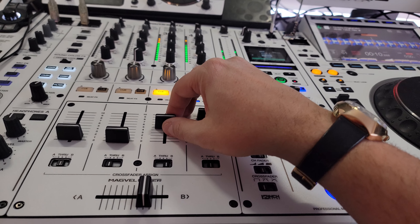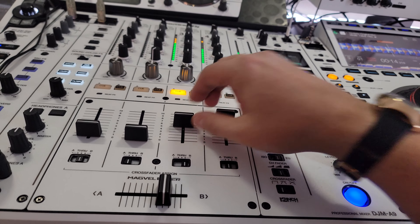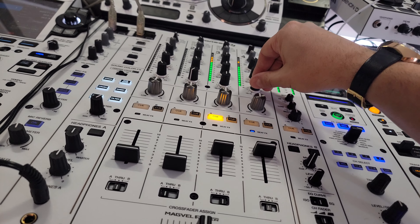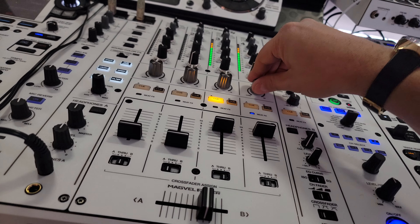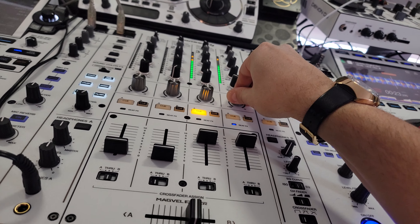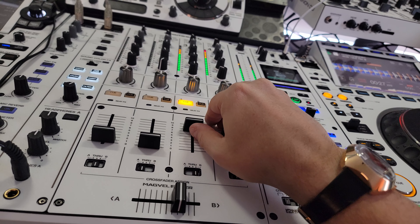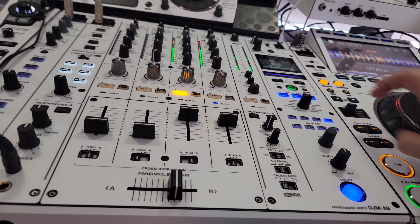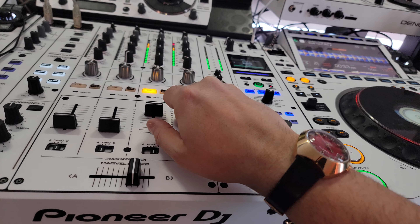A little adjustments. EQ out. A little filter. And that's how you mix with one CDJ.